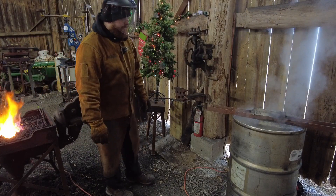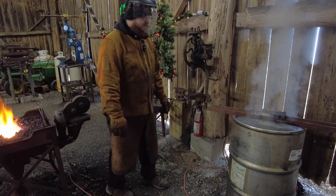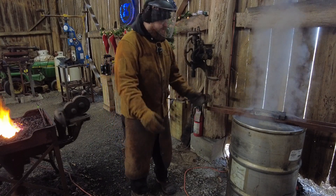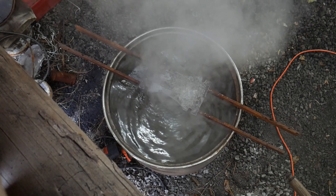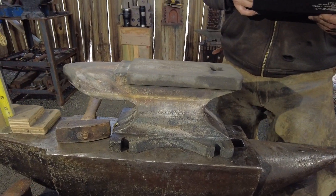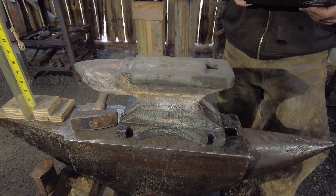Okie doke folks, so it goes without saying again — do not do this at home. This thing's going to take a while to cool, but it didn't explode, so that's a good thing. Okay everybody, so there it is. It survived the quench to a degree. Totally shocked me — that's not the expectations I had for it. My expectation was this thing was going to completely blow apart.